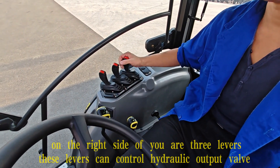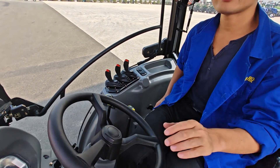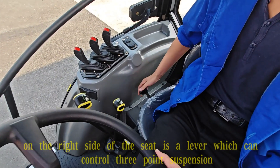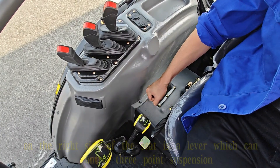These three levers can control the hydraulic output valve. And on the right side of the seat is the lever which can control the three-point suspension.